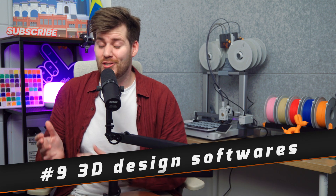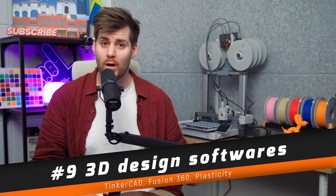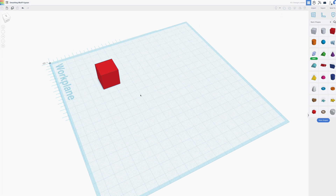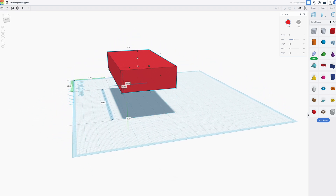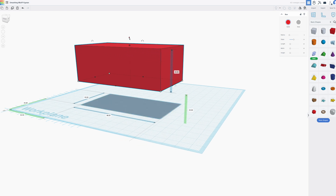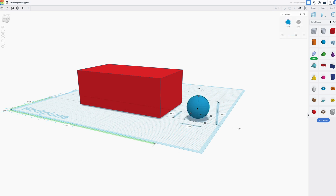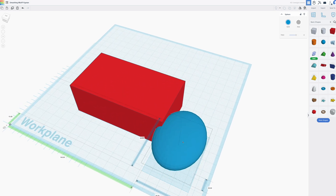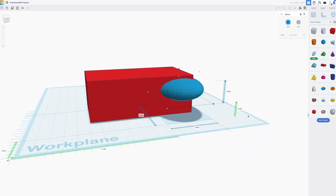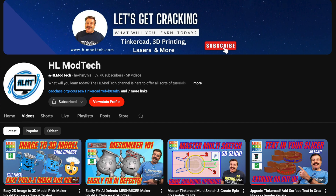Once you're comfortable with the printer, AMS, and downloading free stuff from Maker World and other sites, you might want to start designing your own 3D prints. To save you hours of YouTube research, the three 3D design programs to look into are: first, Tinkercad — hands down the easiest software. It's 100% free, web-based, and although it looks like a 3D Microsoft Paint for kids, you can do some very serious designs once you're familiar with it. I highly recommend the YouTube channel HL Mod Tech to learn all the basics.